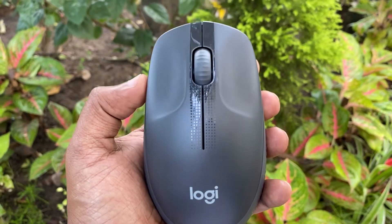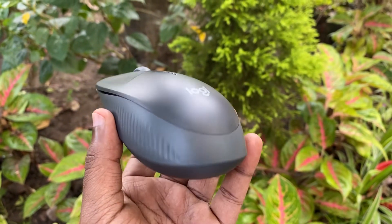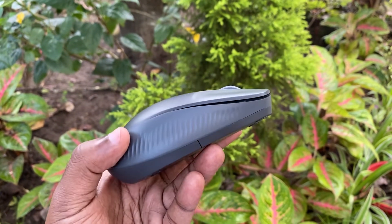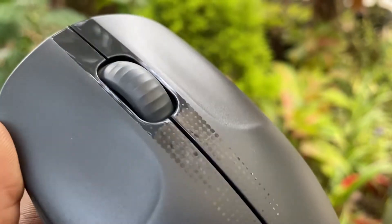This mouse is very interesting. The mouse body is made from recycled plastic. It is not a Bluetooth mouse — it is wireless using a USB receiver, not Bluetooth. The scroll wheel is not plastic; it is rubber, which makes it easy to scroll.